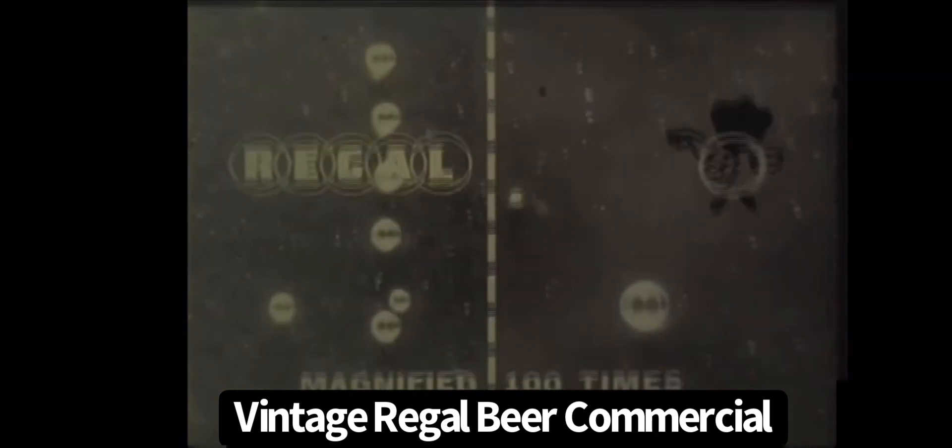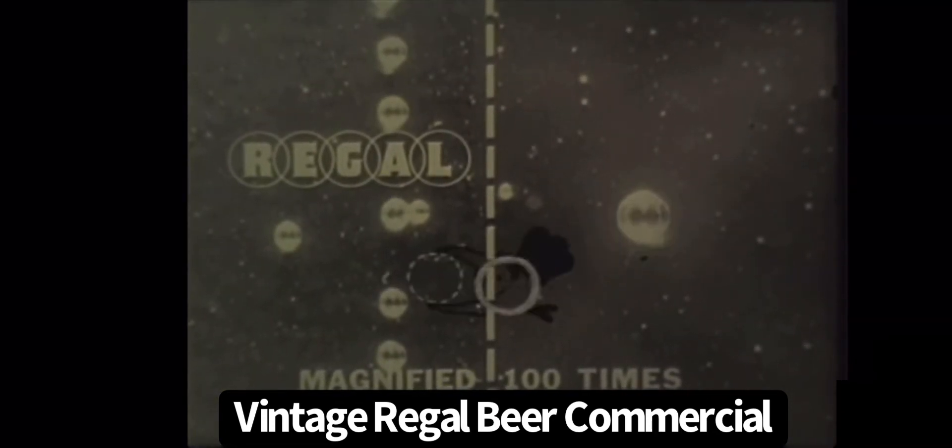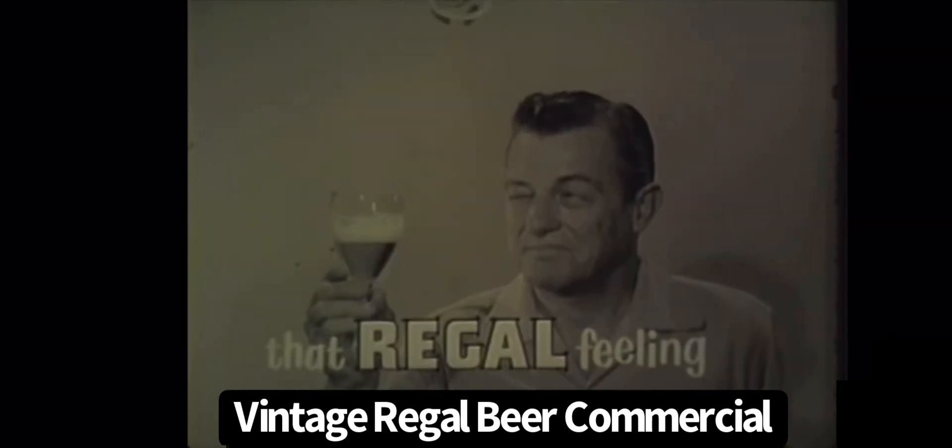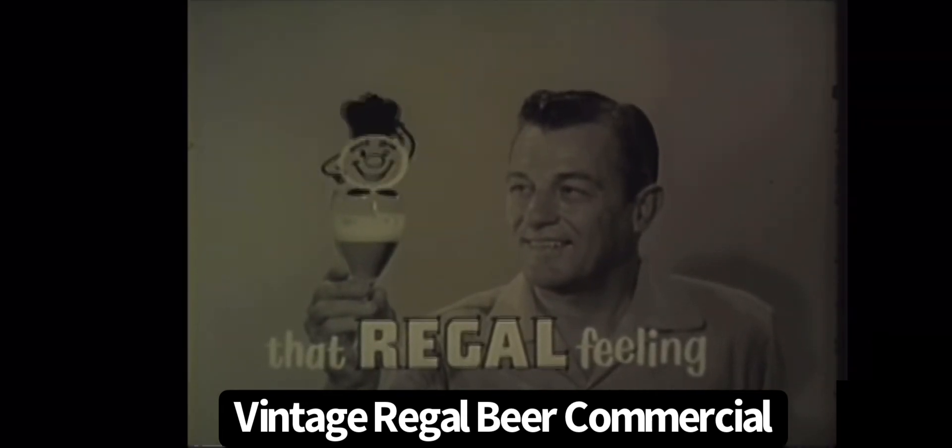Remember... The smaller the bubbles, the better the beer. That's the flavor secret of Regal Cheers. The smaller the bubbles, the better the beer — for that Regal taste. Get Regal beer today.